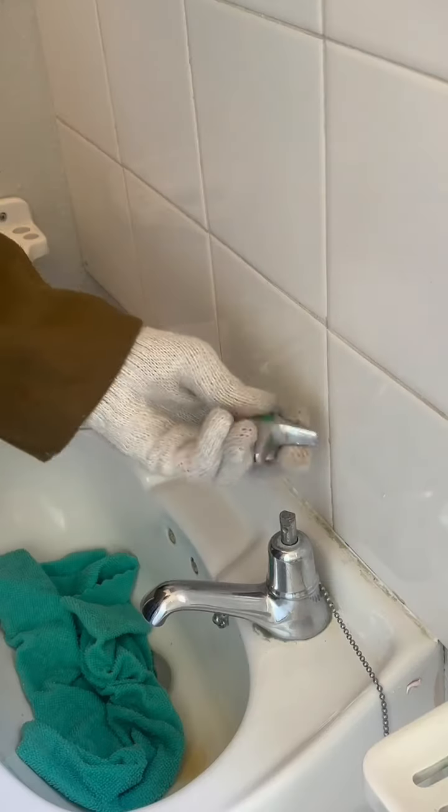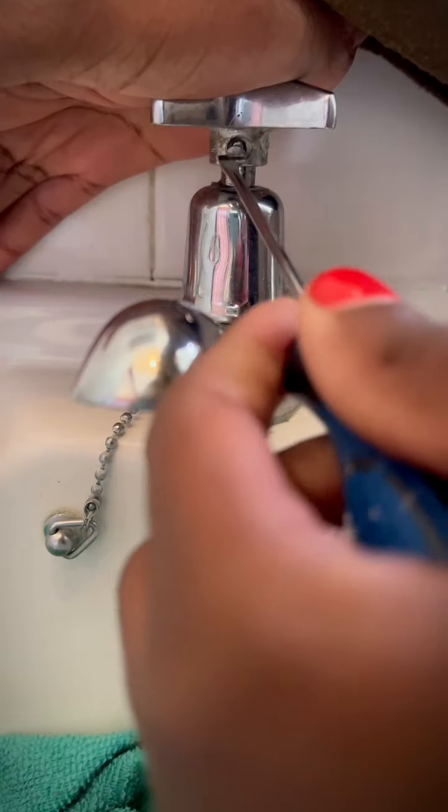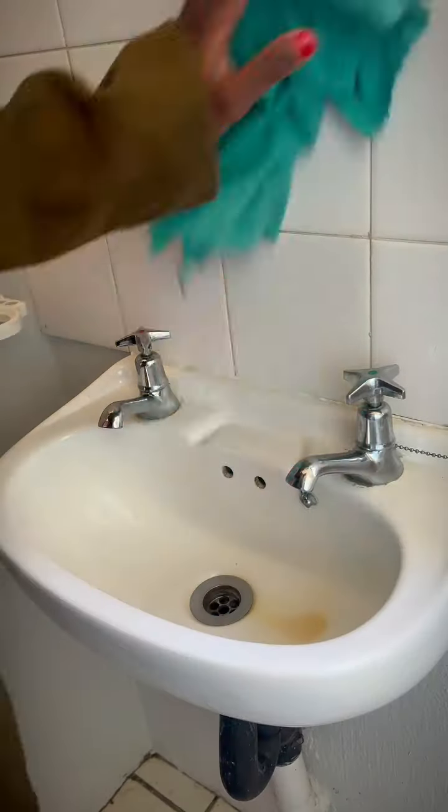The only way to learn this is to actually try it. Go and find family members who have leaking taps so that you can practice, and then let me know how it goes. Until next time, cheers!